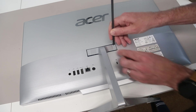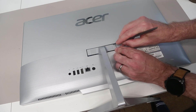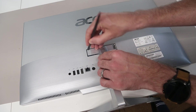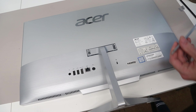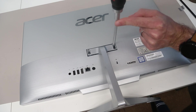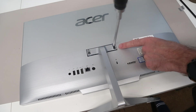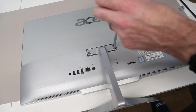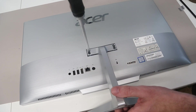Our first job is to take our pry tool and just lift out these two little rubber covers. These cover four screws in the back which hold on the stand. To do this, my normal screwdriver holder is too wide so we're going to use a long bit on a larger screwdriver to slot in and remove the four screws down in these wells. The screwdriver isn't magnetic so we're just going to undo them and they should lift up with the stand when we remove it.